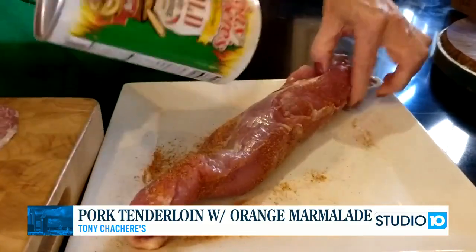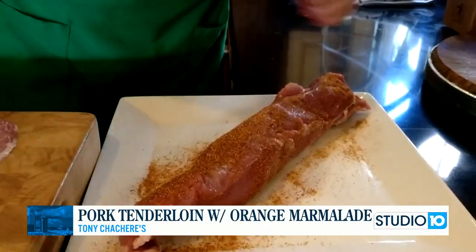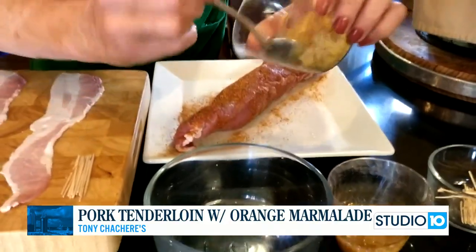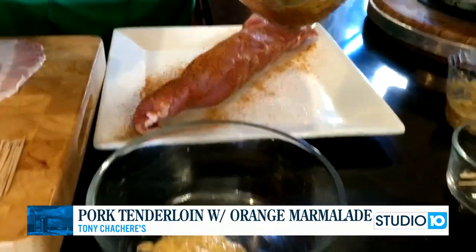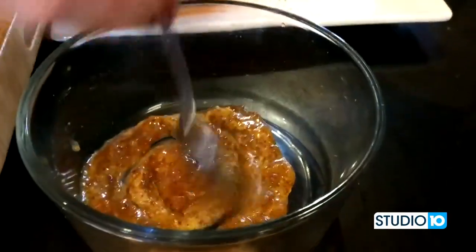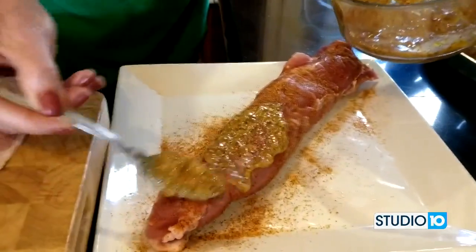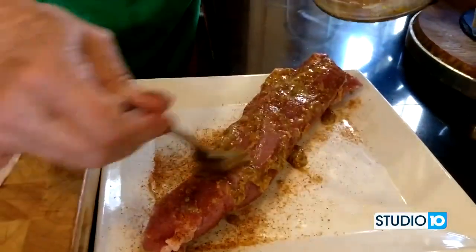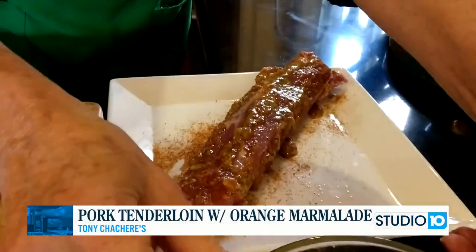This will serve around five people as entrees, and you can also make sliders — about eight sliders. After you season it very well, you're going to use your glaze. Our glaze is made from coarse ground mustard and orange marmalade. Put that on the outside of the roast. The savory taste of the mustard and the sweetness of the orange marmalade are going to go beautifully with the pork.